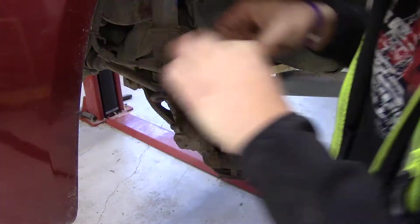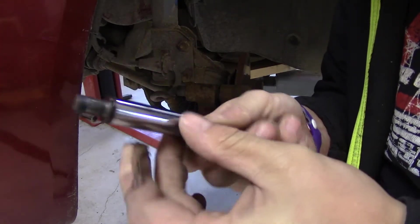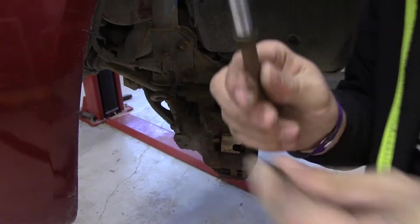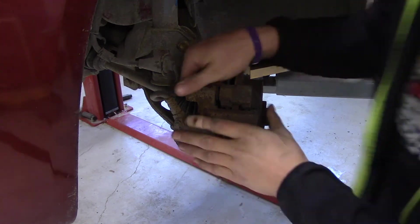There we go. Luckily this rod is 100% clean, so I'm not sure why it would have been stuck like that. Let's find out.